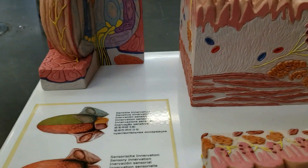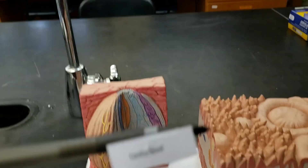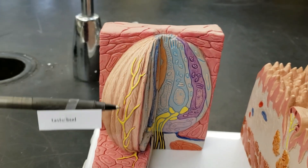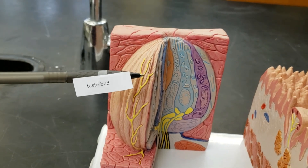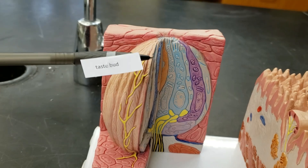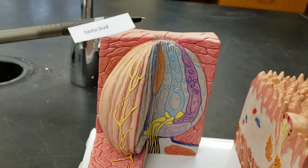Flipping this back around, let's look at that taste bud again. Right here — this whole apparatus is a taste bud, zoomed in. There's a lot of nervous input because it's carrying nervous signals to the brain based on being stimulated by the chemicals in the food you're eating.